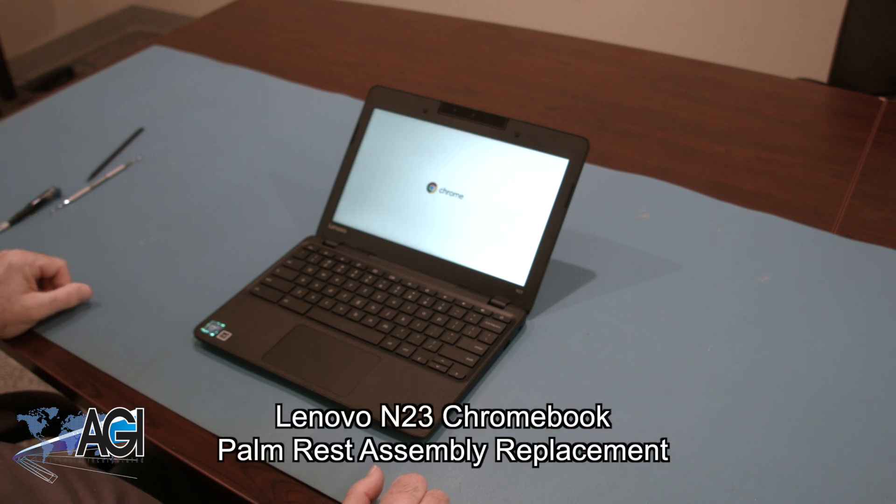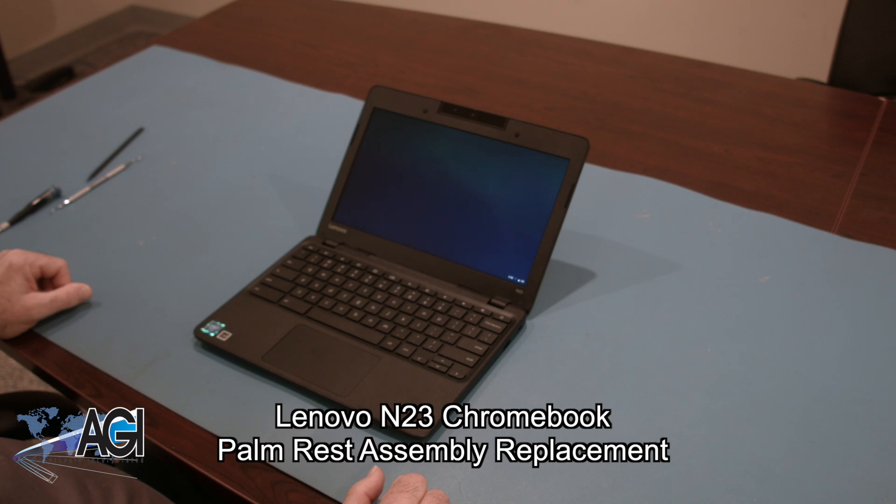Hello, today we'll be showing you how to replace the palm rest assembly on a Lenovo M23 Chromebook.